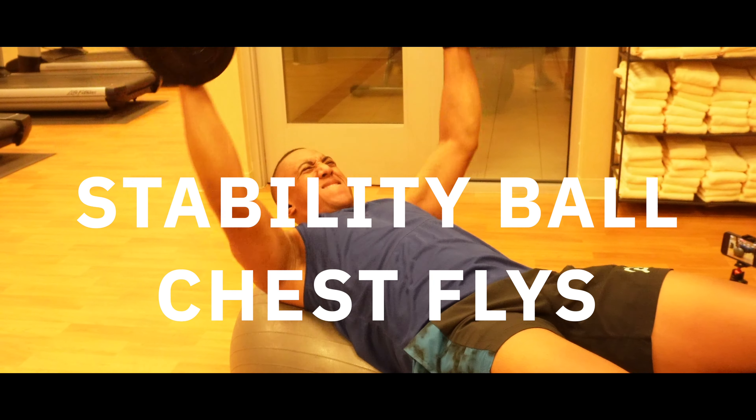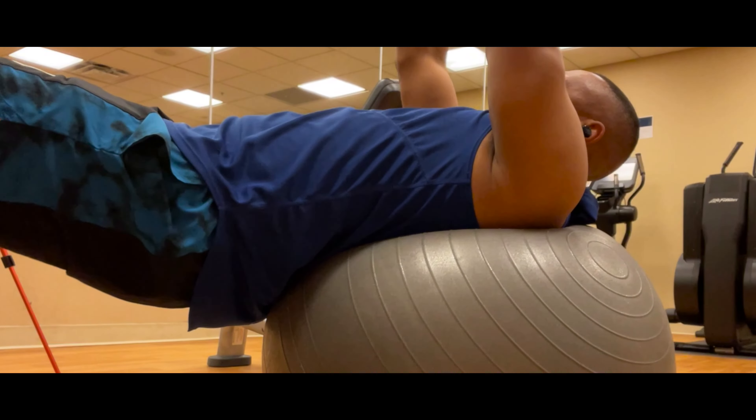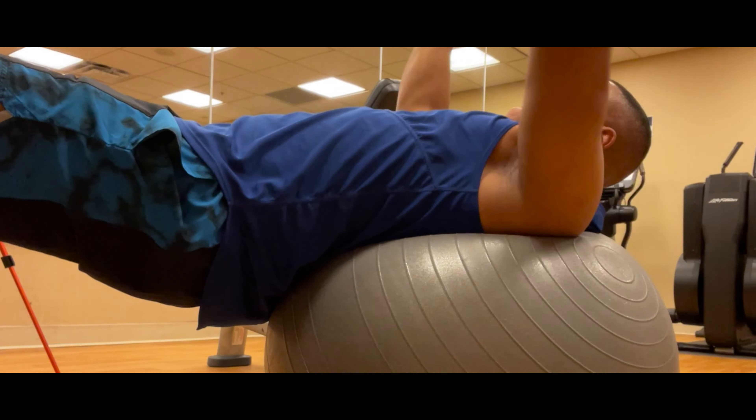This really works on your core stabilizing muscles while getting some chest activation. You just want to make sure that your body remains up and straight while doing these.